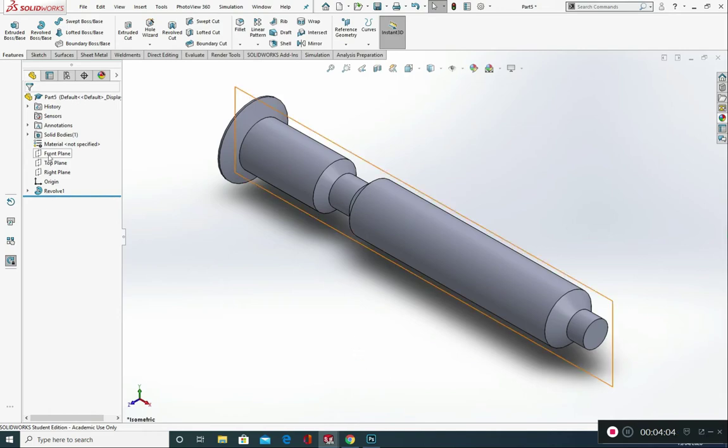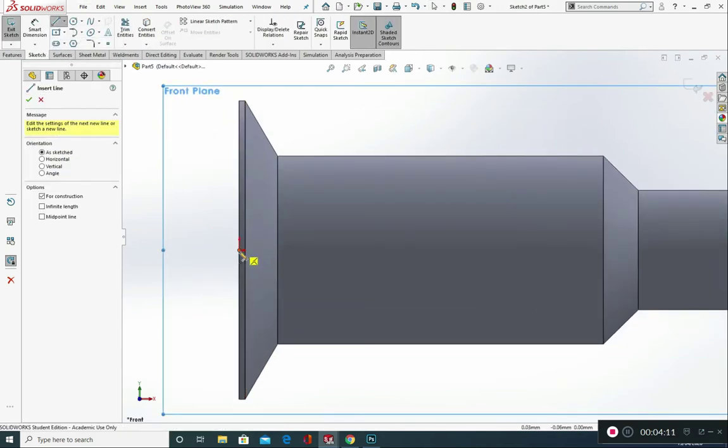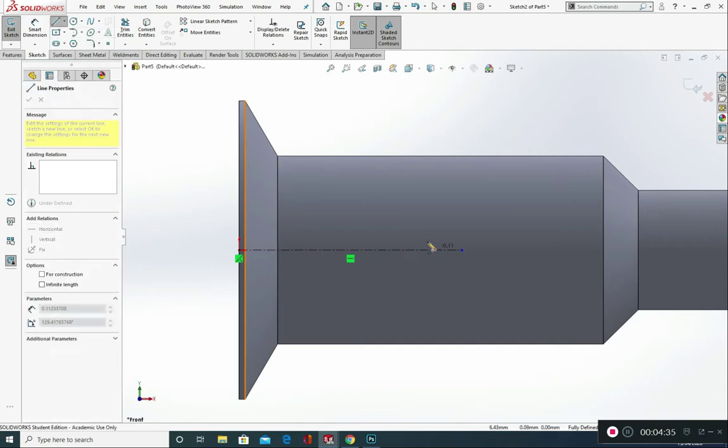Our next step — let's go into the front plane, Normal 2, and we're going to create a sketch with a centre line from our origin, just across like so. Then we're going to grab a line and draw a profile in here. The profile is going to take a shape — going up, across, up to meet this edge, back down to our origin, and back across to this point.